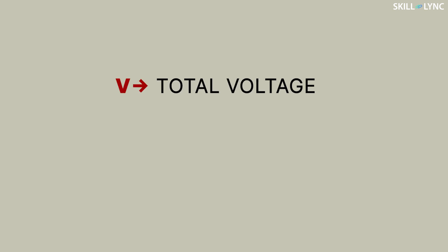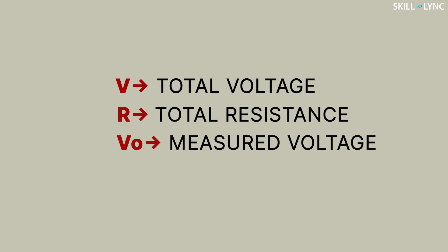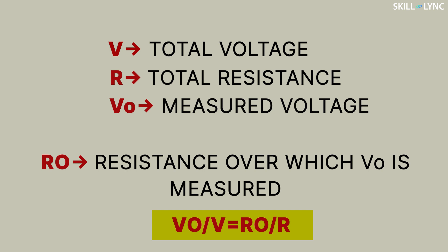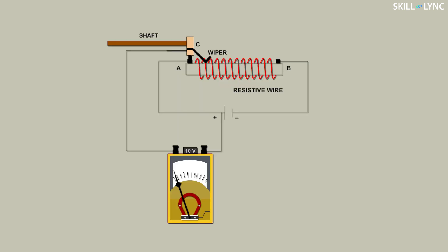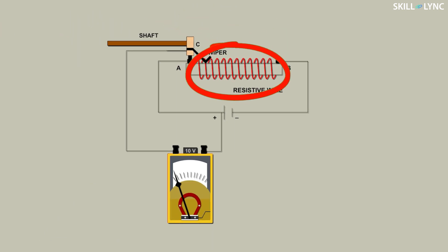If V is the total voltage and R is its total resistance, then V0 is the measured voltage over the resistance R0. Therefore, V0 by V equals R0 by R. Here we see that the track has a constant resistance per unit length — that is, it also has a constant resistance per unit angle. This means that an angular displacement can also be measured, as the output is proportional to the angle by which the slider has rotated.